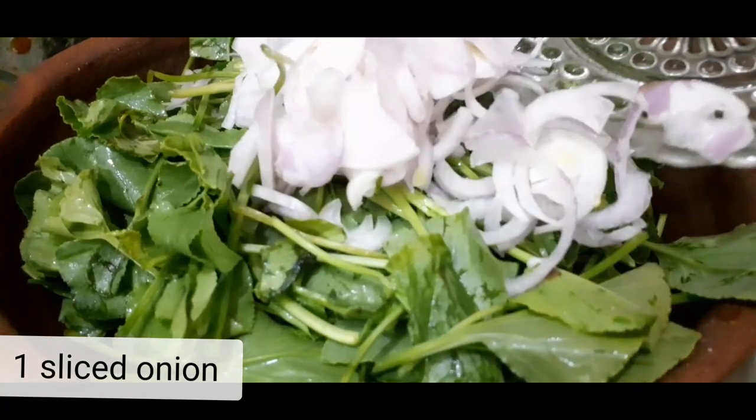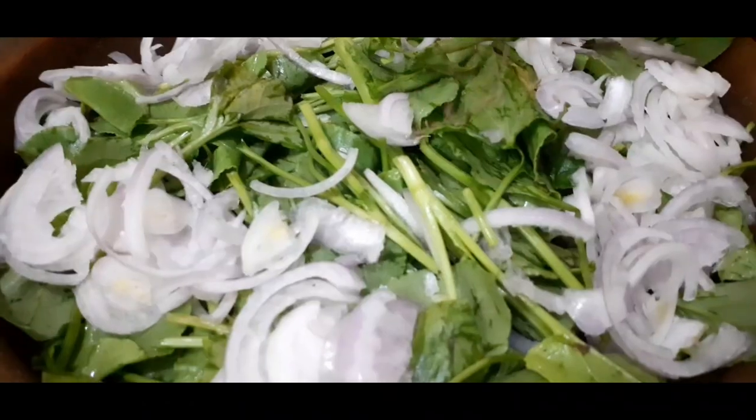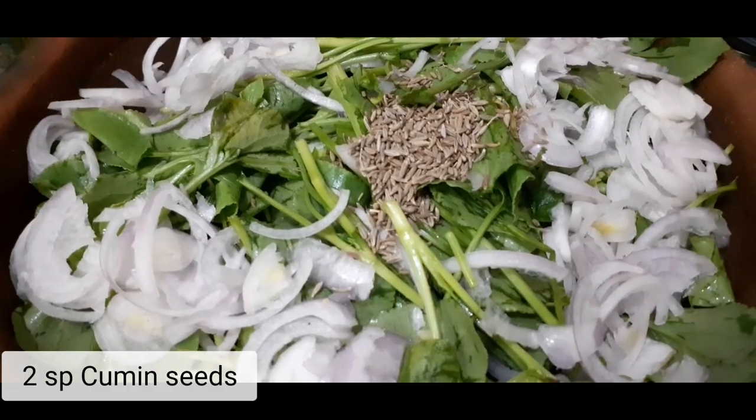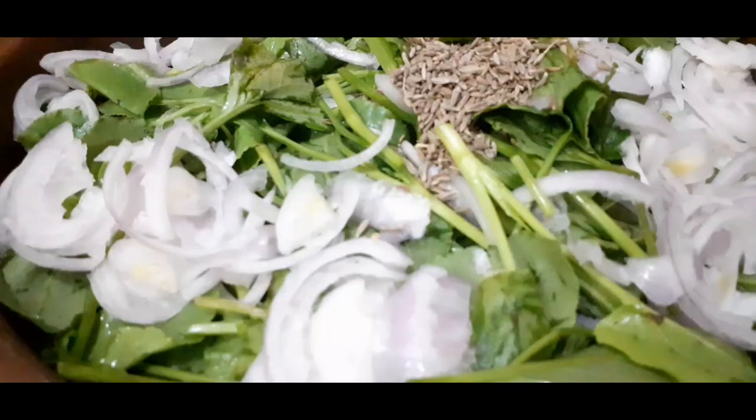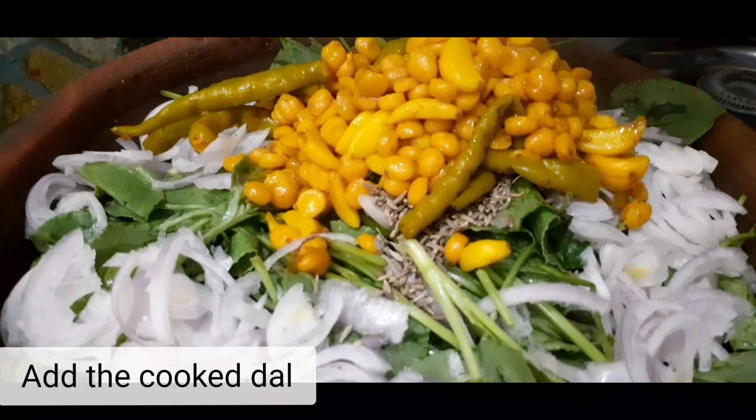Munch like onion. Add some cumin seeds and cook lentils.